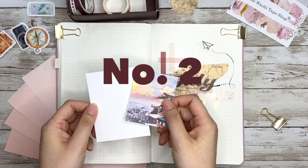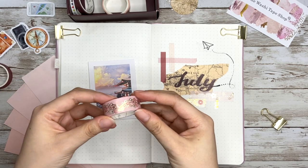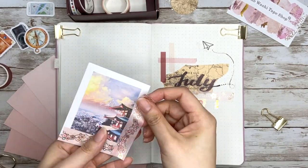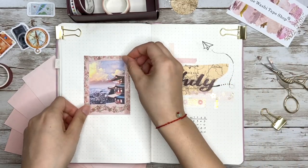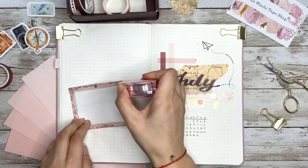Now we come to way number two: decorate your Polaroid picture frame. I always want to visit Japan but haven't yet, so I print out a picture of Mount Fuji and glue it to thicker paper, then use this really shiny pink cherry blossom tape to decorate the edges — it turns out really pretty.